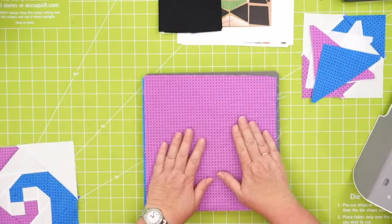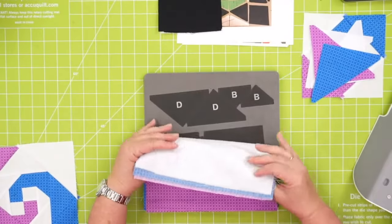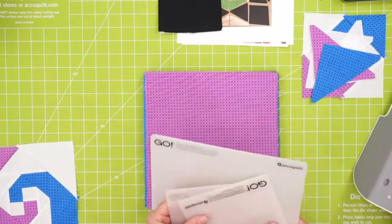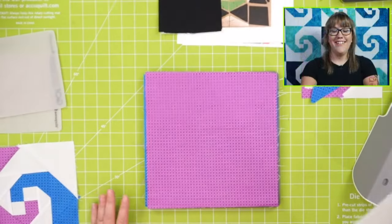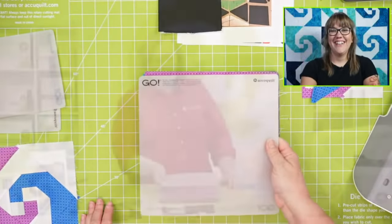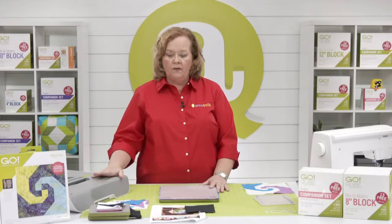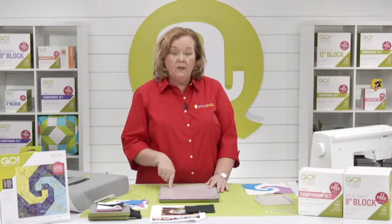I'm going to use a 10-by-10 die board. What size mat should I use? The 10-by-10. What happens if you try to use your 10-by-24? It will shake and shimmy and not cut right — and you will be cranky about it. I'm using my Go Big today because I can — these are back in stock. But you can use this die on your Go fabric cutter.